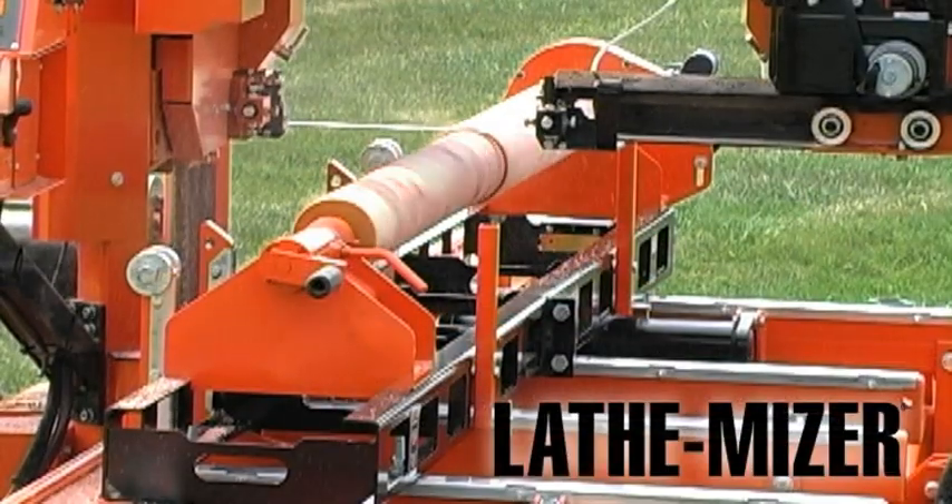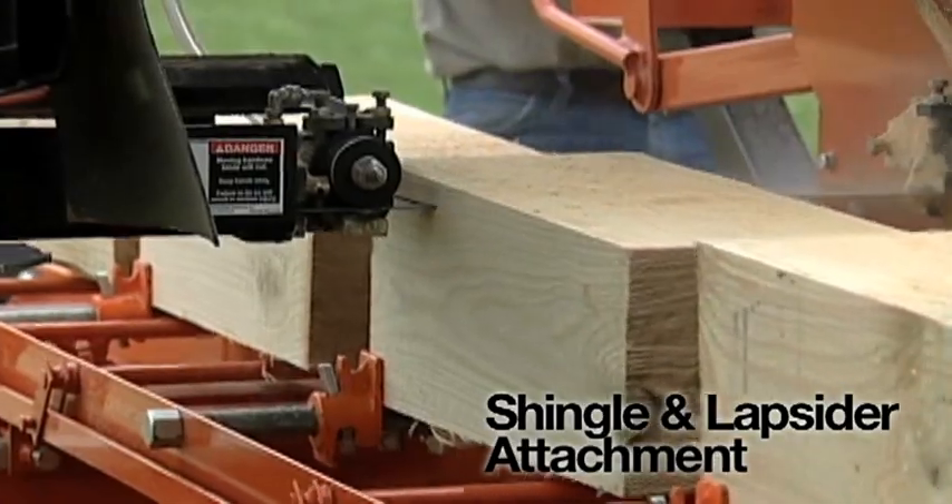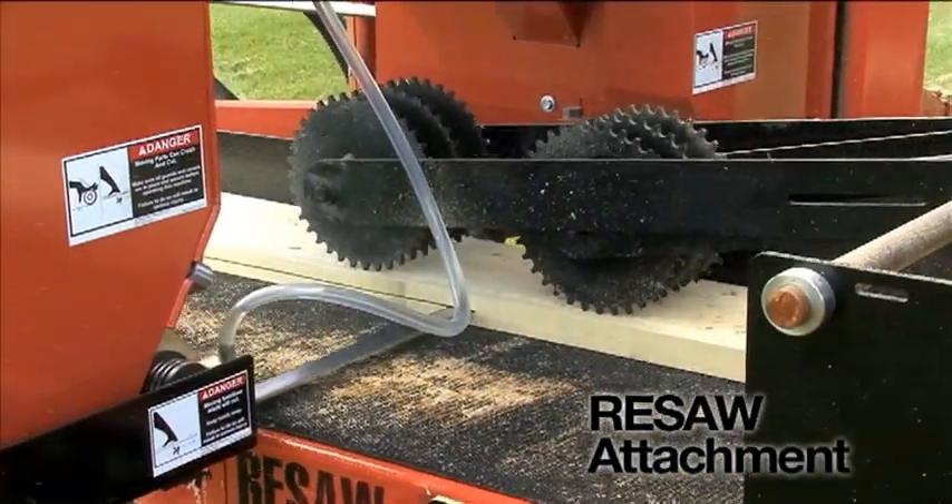Expand your production capabilities with the lathe miser attachment, the shingle lap sider attachment, and even turn your sawmill into a re-saw.